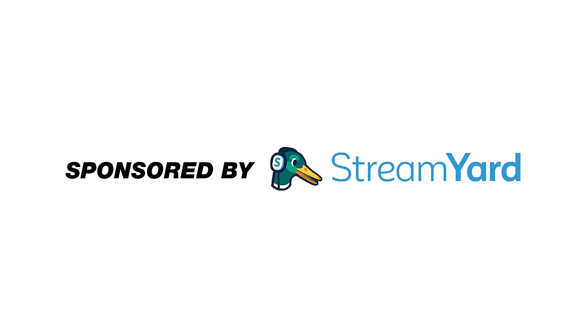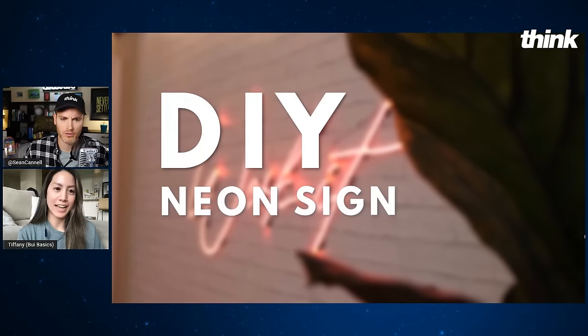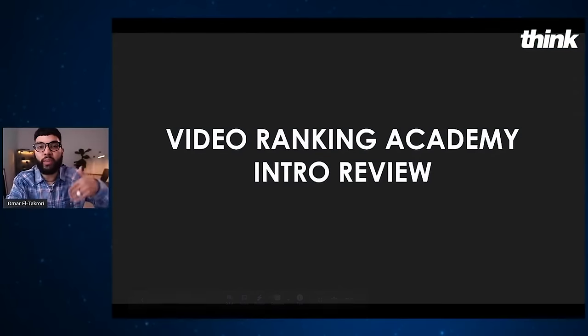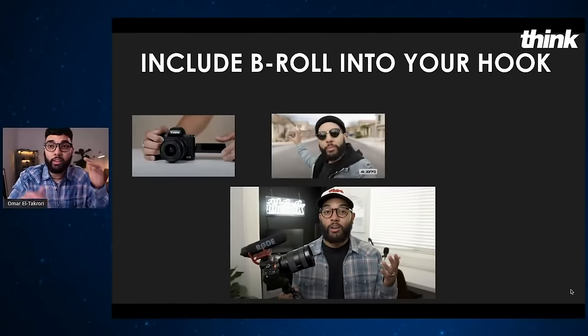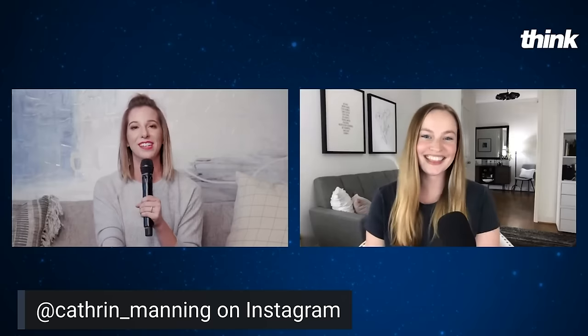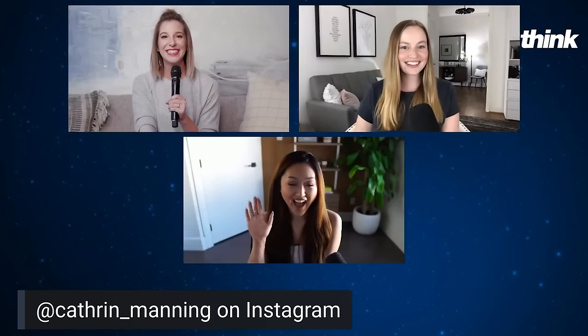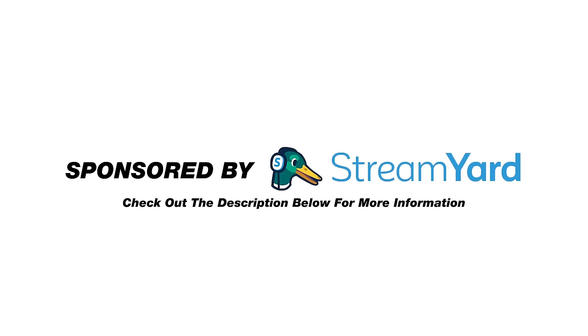Today's video is brought to you by StreamYard. StreamYard is how we live stream to our channels like Think Media and the Think Media Podcast channel, as well as our private Facebook groups. Whether it's having smooth transitions from your slides back to your face, uploading videos to share on your stream, or even bringing on multiple guests for interviews, StreamYard makes live streaming easy. You can try StreamYard today by clicking the link in the description below.